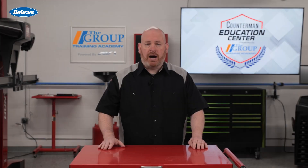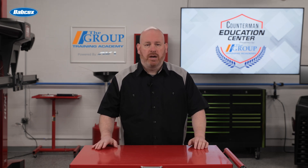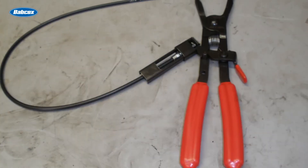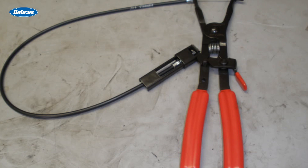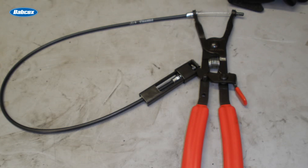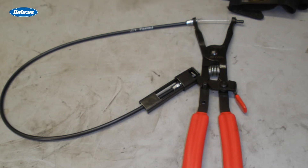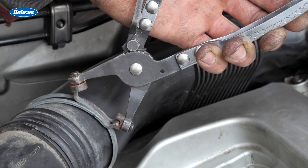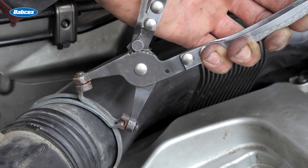The principle behind constant tension clamps is straightforward but ingenious. The spring band is manufactured with a specific diameter slightly smaller than the hose it's designed to clamp. When we install the clamp, we use special pliers to expand the ears, increasing the clamp's diameter. Once in place and released, the spring tension in the band causes it to contract, creating uniform, constant pressure around the entire circumference of the hose.